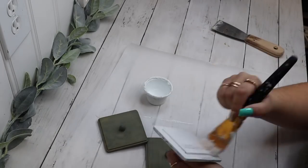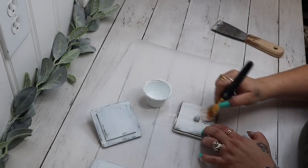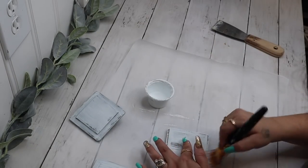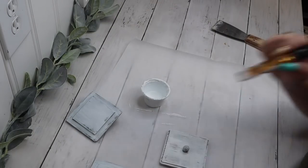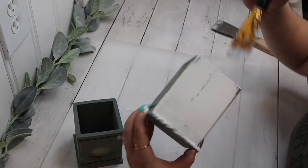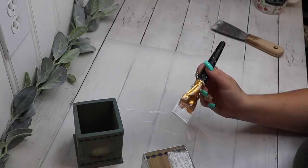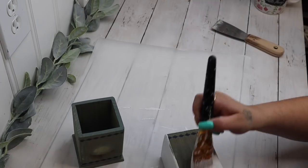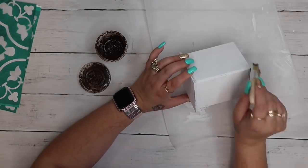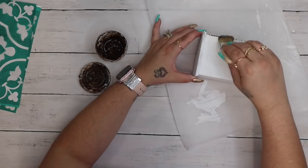I then gave everything a distressed coat of my white Waverly chalk paint. Because this had a really funny smell — like that very distinctive thrift store smell — I gave it a coat on the insides of the canisters as well as the bottom. I like the way it looks kind of weathered and old, which is my style. If you don't like that, you can give it a good coat, maybe even a second coat if you need to.